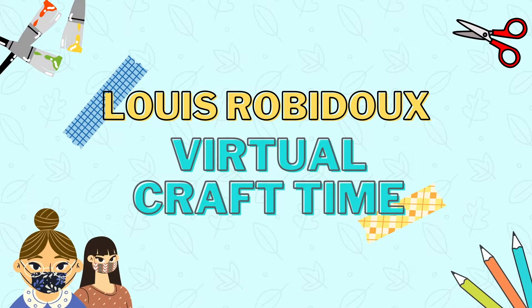Welcome to the Louis Rubidoux Library virtual craft time with Ms. Rosa and Ms. Maria. Hello boys and girls, welcome to Ms. Rosa and Ms. Maria's winter craft. Today we'll be doing a snow globe. Let's get started.